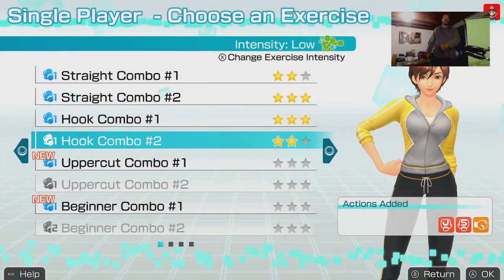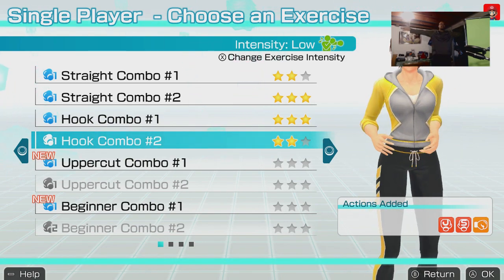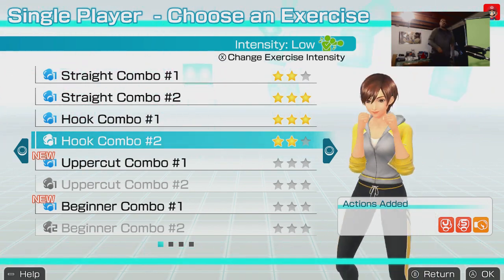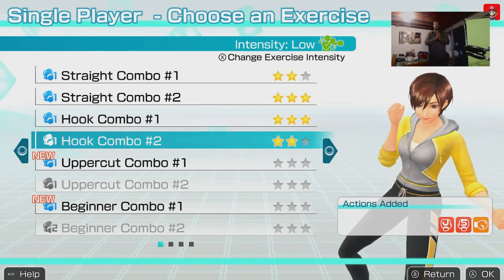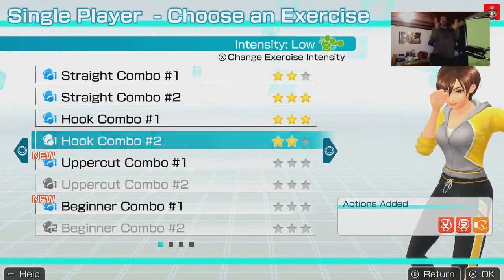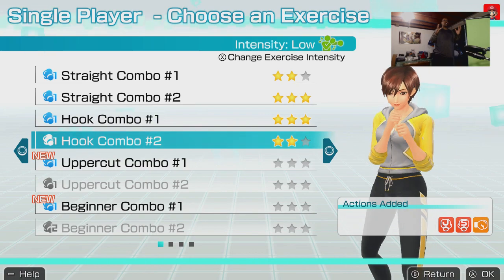What is up guys, this is your boy Vince here bringing you another video. It's been a while since I did a video. You're probably wondering why I'm standing so far away from the webcam and why I'm yelling so loud. Kevin Tindall, during a podcast I was in — link to the channel is in the description below — recommended trying out Fitness Boxing.